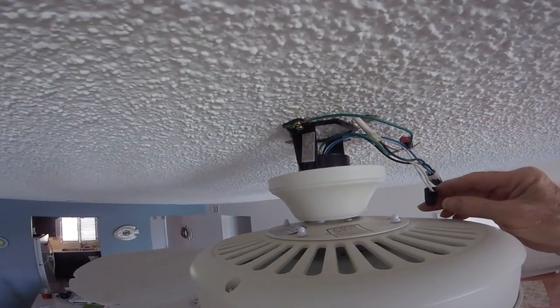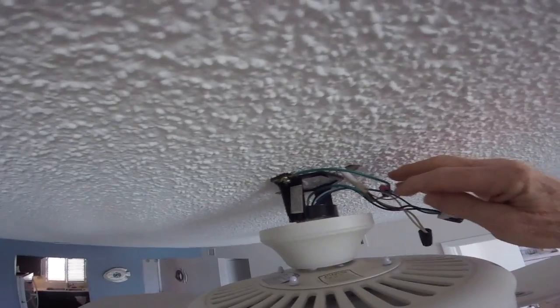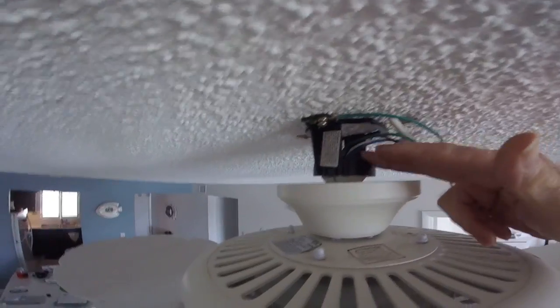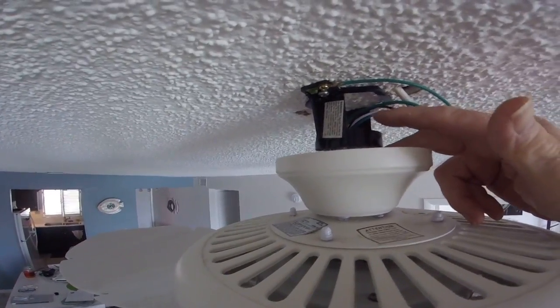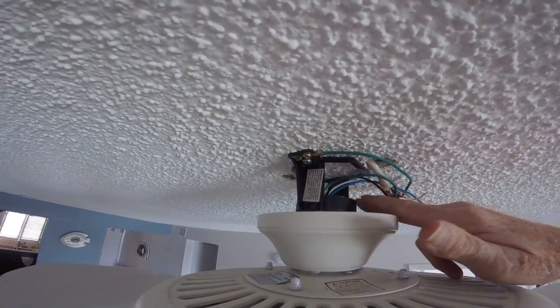When you buy your fan, it's going to have three wires: a white wire, a black wire, and a blue wire. I actually have four — I have a green wire too, which is a ground.